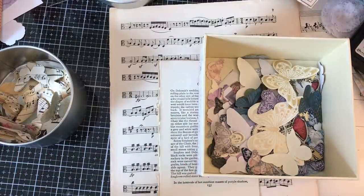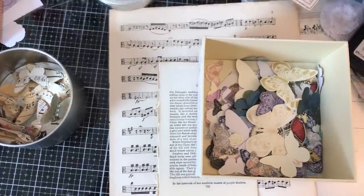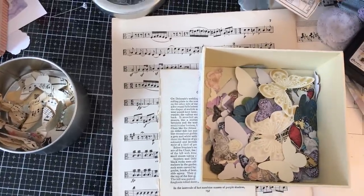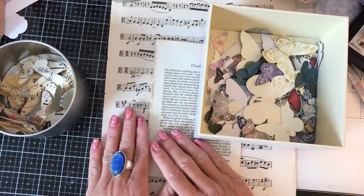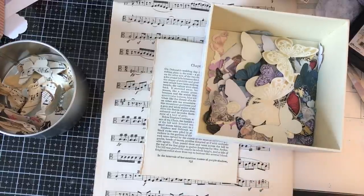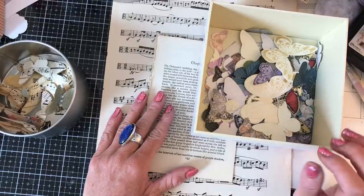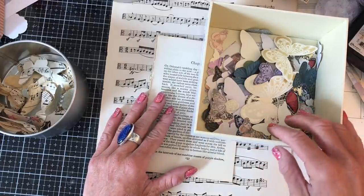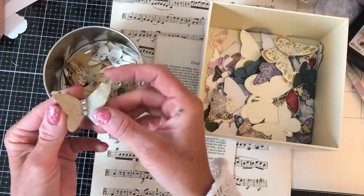Hi guys, this is Tina, welcome back to my channel. We're here for another one of our mass making sessions and today I thought we could make some pretty 3D butterflies. I'm just going to raise my camera slightly — I'm still trying to get used to this. I apologize because I've done a couple of videos lately where I was out of frame, so I really do apologize for that and I will try to do better.